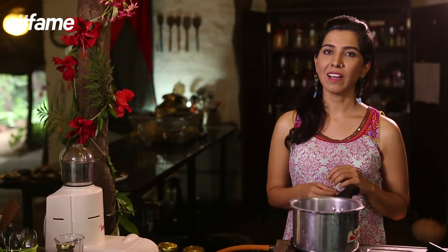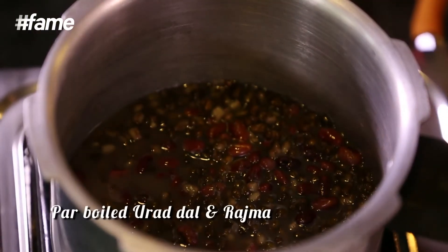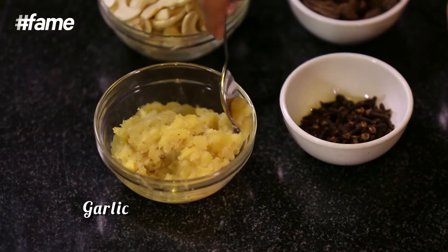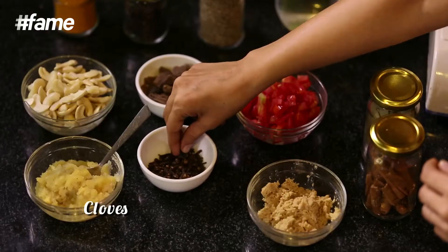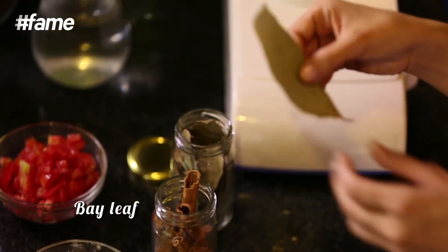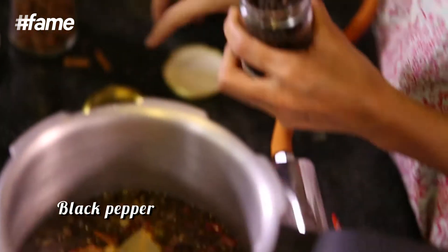I've already got some black urad dal and some rajma which is par boiled. I've taken half a cup and just a handful of rajma. Now I'm going to add the masalas to it — a little bit of ginger, then a little bit of garlic, then some masalas: a couple of cloves, a badi laichi, a small cinnamon stick, a bay leaf, a little bit of turmeric, a little bit of jeera, and one black pepper. Now I'm just going to add a little bit of water to it and pressure cook it for about 20 minutes.